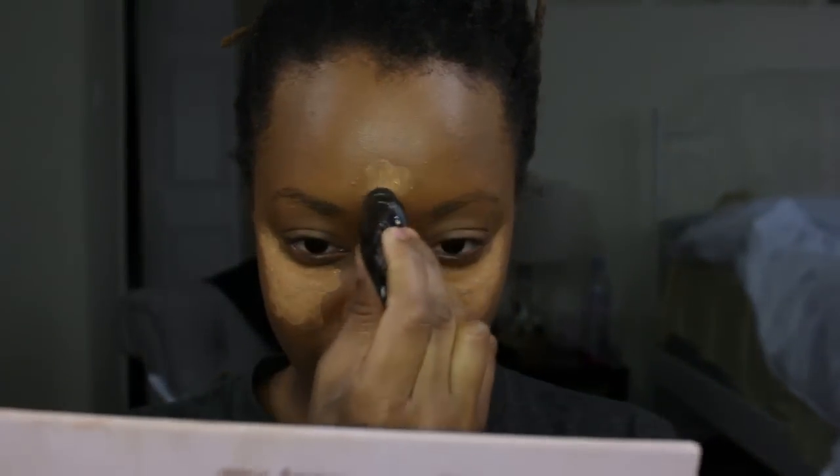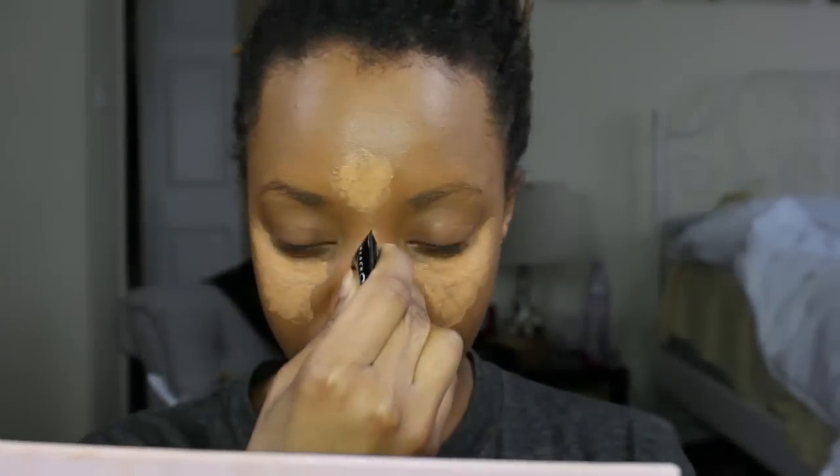I'm going to blend in my Black Opal Full Coverage Concealer under my eyes and on any of the high points on my face where I really want it to be a little bit lighter. Guys, this concealer was so thick — the quality was crazy good — and it's definitely a drugstore product that's only like $10.